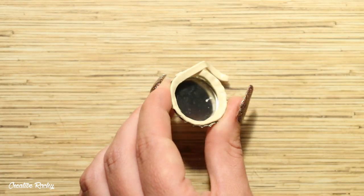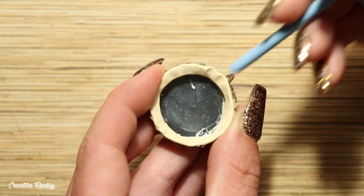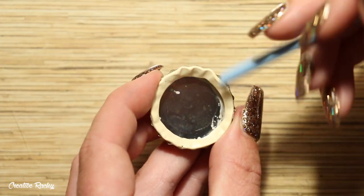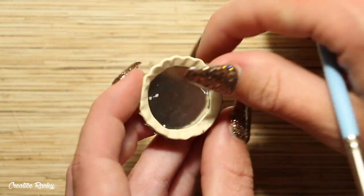Once I had made it all the way around, I then trimmed off any excess clay using my blade. You then want to take one of your tools, or the handle of one of your tools, to give the pastry some shape and give it that scalloped look edge.